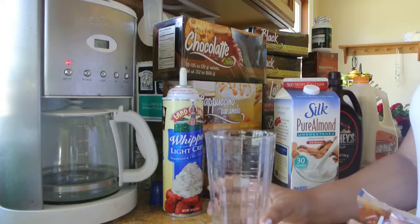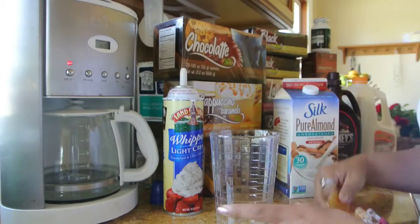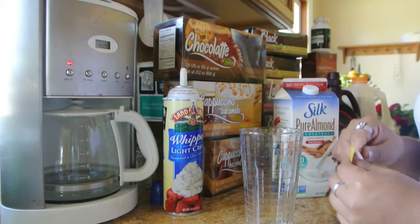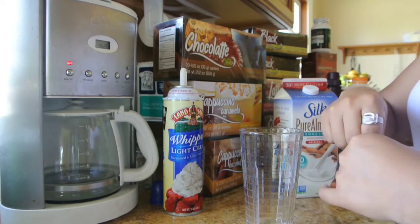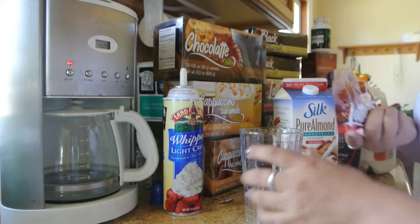We're going to take a glass like so. You can do this with the latte, which we're going to do today. You can do it with the chocolate, with the caramel cappuccino, the hazelnut cappuccino, the vanilla cappuccino, even the black coffee. You can do it with hot chocolate as well if you just want a chocolate iced milk.